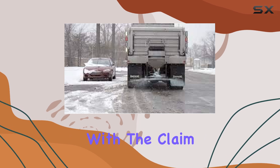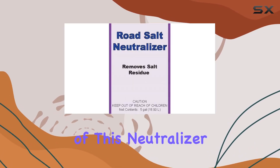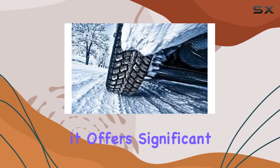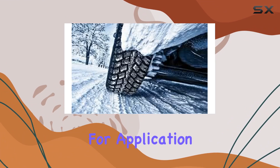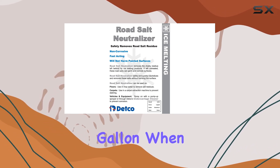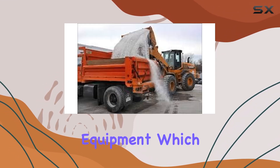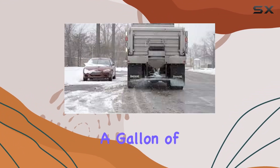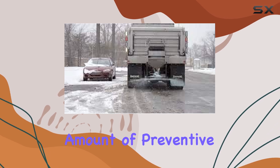One of the standout features of this product is its concentration. One gallon of this neutralizer can be diluted to make up to 32 gallons of usable solution, offering significant economic value. For application, it's recommended to use about six ounces per gallon when dealing with vehicles and equipment, which seems quite efficient. This level of concentration means that you're not just buying a gallon of product but rather a substantial amount of preventive care.